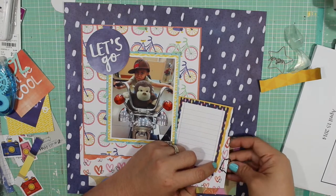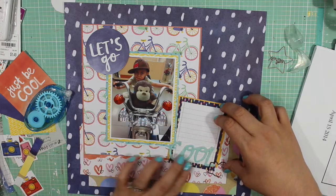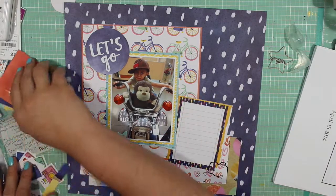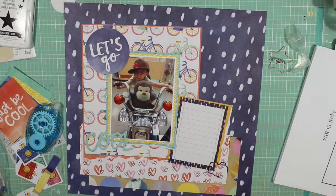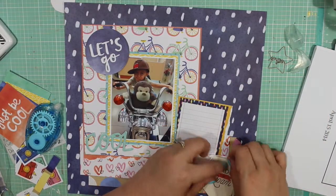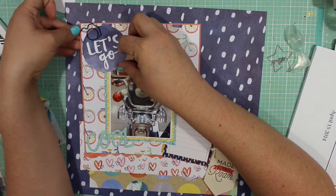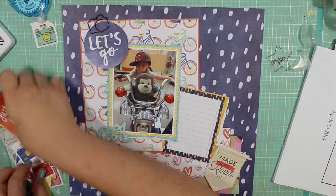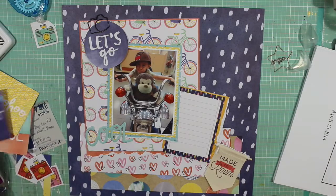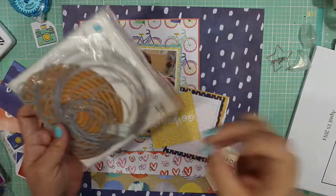I'm still trying to use the journaling spot and incorporate this paper clip, which doesn't end up making it on the layout. I do end up using this cool die-cut word from Dear Lizzy — a circle in the top left corner that says 'Let's Go.' I also end up using this 'Made to Roam' page flag from Pink Paisley.